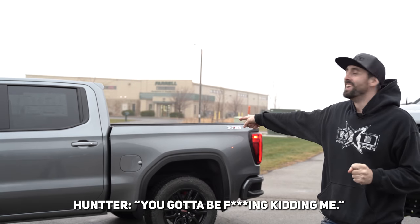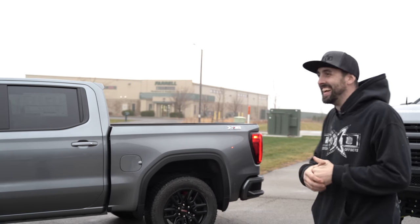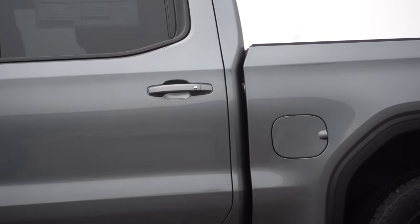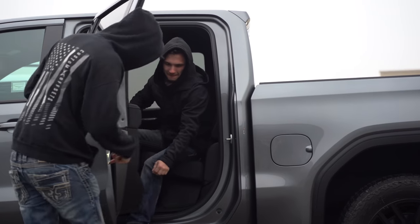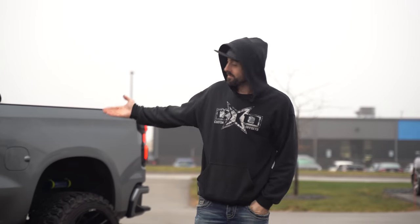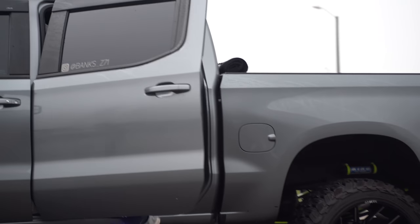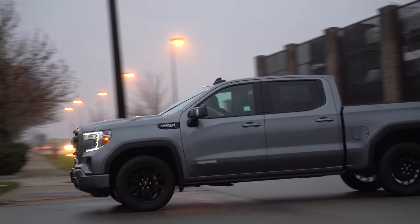Another excuse we always hear about why guys don't lift their trucks: 'My kids can't get in and out.' We have Hunter out here to show you how easy it actually is with a couple of accessories. First, he climbs into the stock truck — relatively easy. Then for the lifted truck, pick yourself up some AMP steps from Custom Offsets and kids can still get into the lifted truck just as easily. So can the wife.